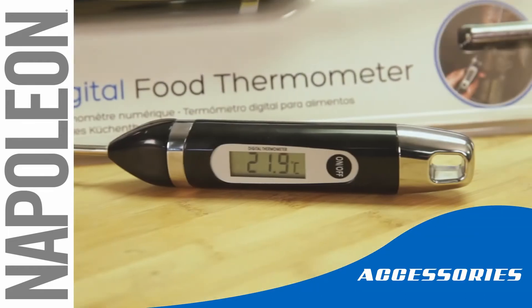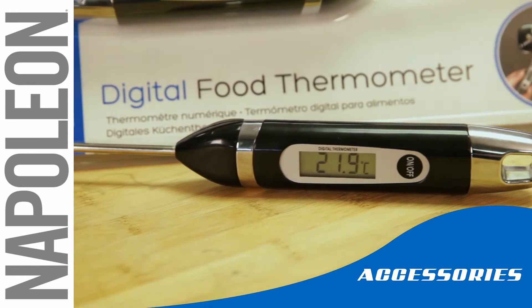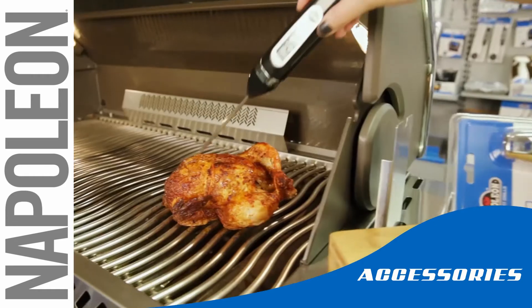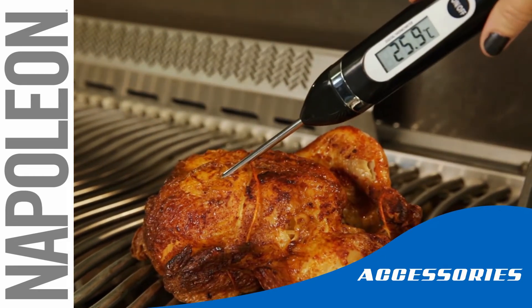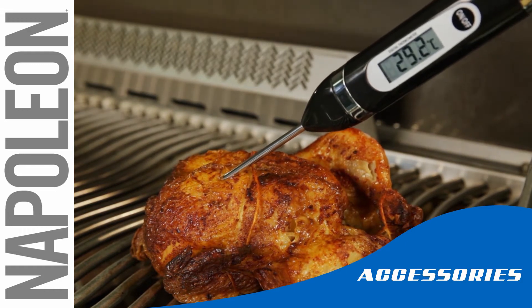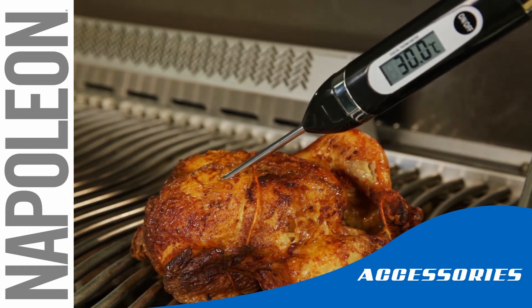The digital display is easy to read and can be set to both Fahrenheit and Celsius. Accurately detect the temperature of meats and fish. The heat-resistant design of the Digital Thermometer allows you to set the probe and leave for a few minutes, meaning you can keep that heat under the lid.